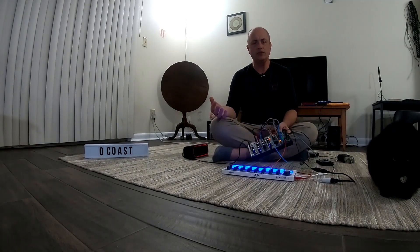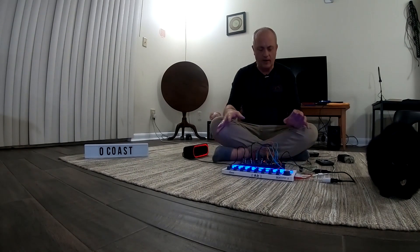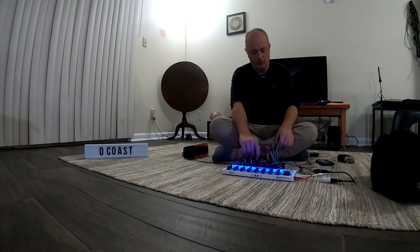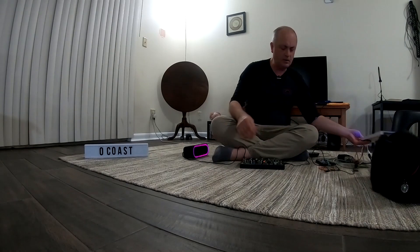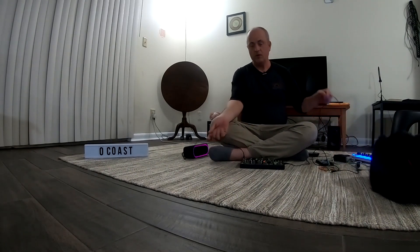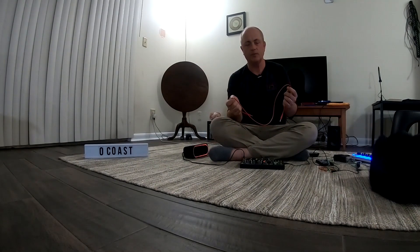If you have too much going on at once, it's even difficult to talk about. So my goal in this series, which I'm calling One Patch Wonders, is to break it down, simplify it, take out everything — no MIDI controller, just the power, the audio out, and one patch cable. Let's get to it.